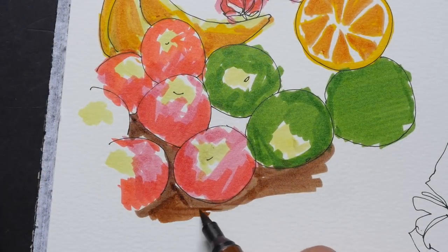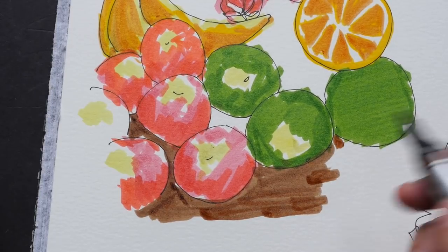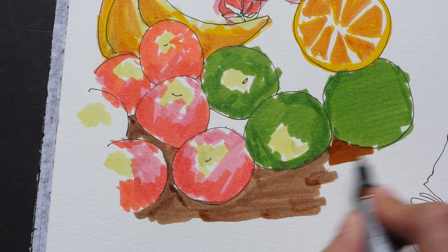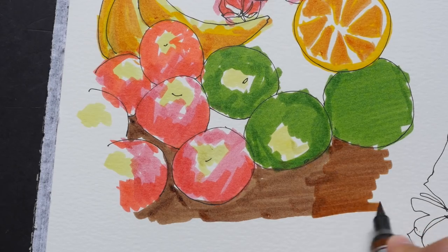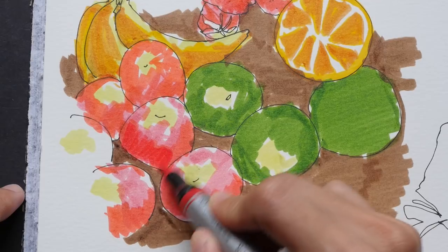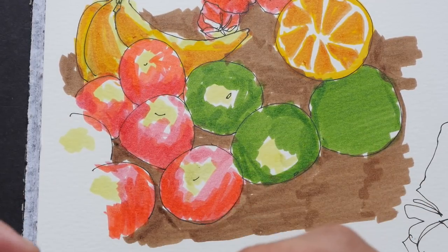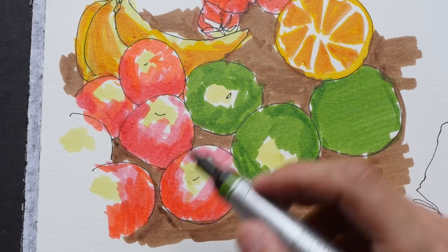This is an area where using a brush would actually be better because with a marker it takes more time to color such a large area. Let me apply the second layer to make this darker. Now I want to apply some green color into the red to see if I can get a shadow tone.